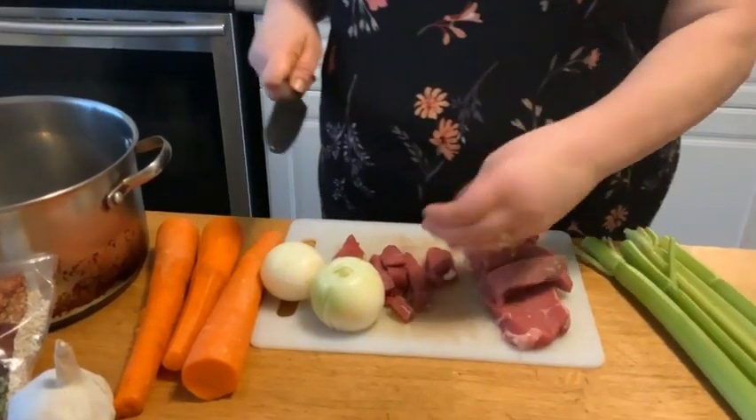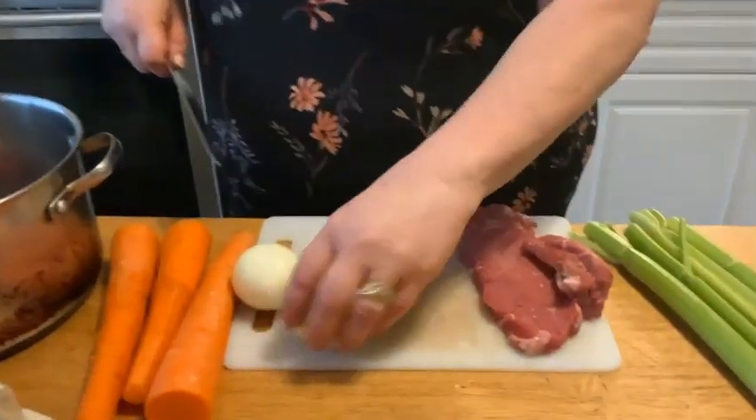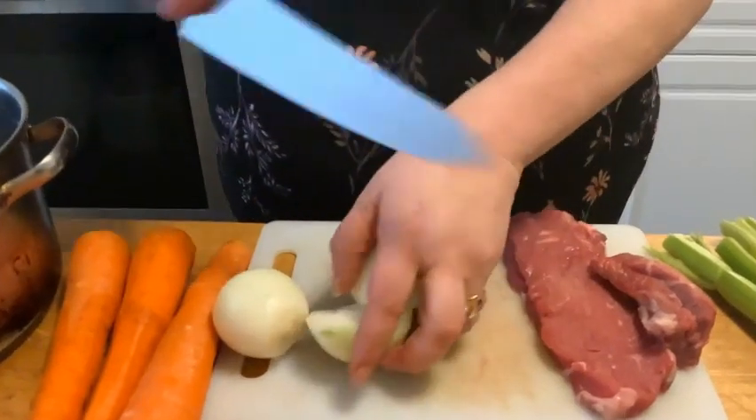We're going to have about that size and we're just going to toss them right into the pot. And then next we're going to take the onions — I'll do that all after.